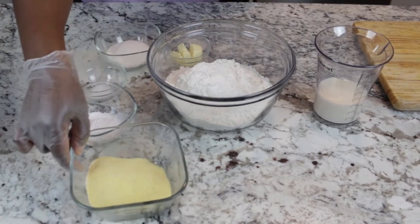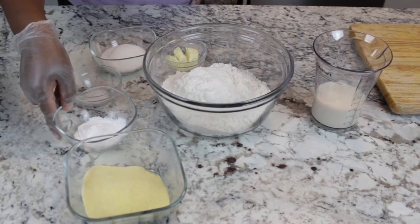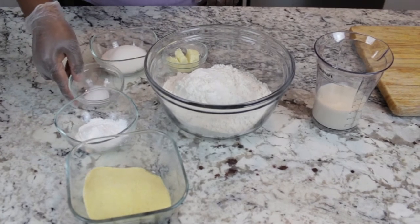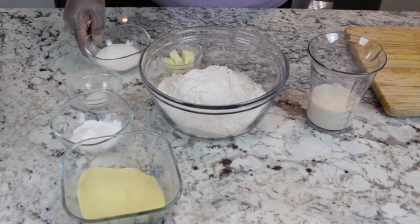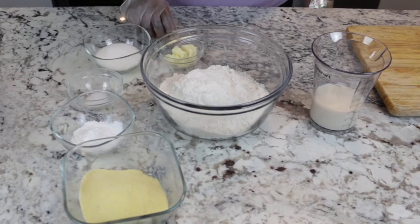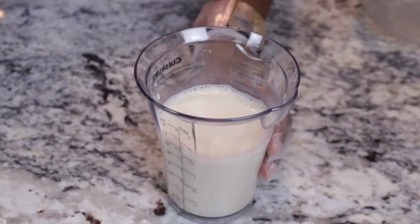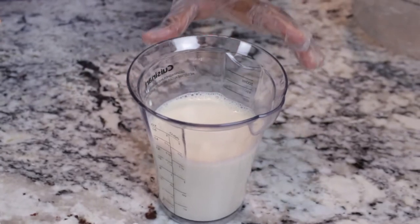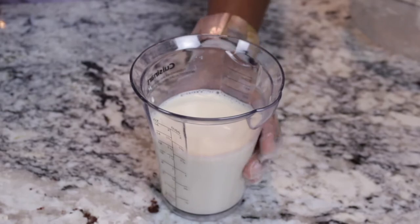one cup of finely ground cornmeal, one tablespoon and a half of baking powder, one teaspoon of fine salt, and a half a cup of granulated sugar. We also have one tablespoon of room temperature butter. For my wet ingredients, I have here about a cup of evaporated milk and a half a cup of cool water.